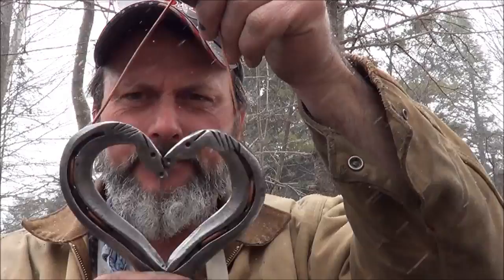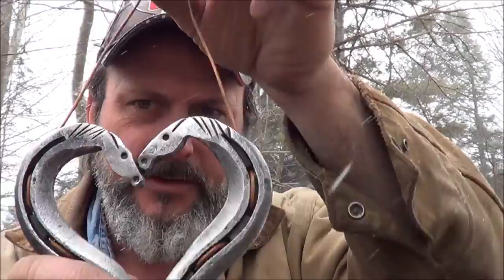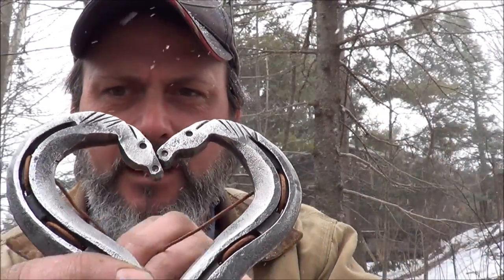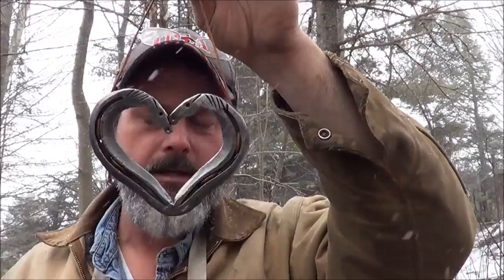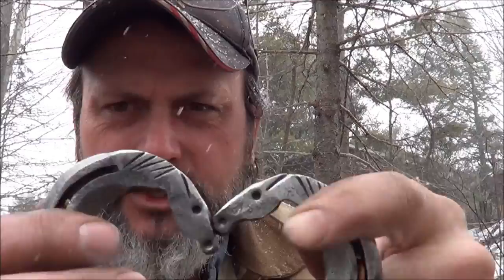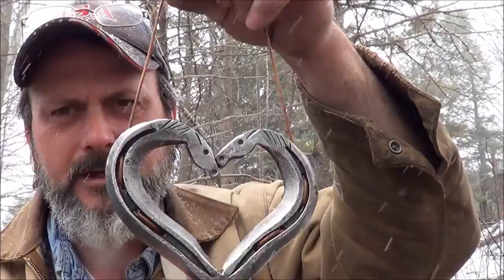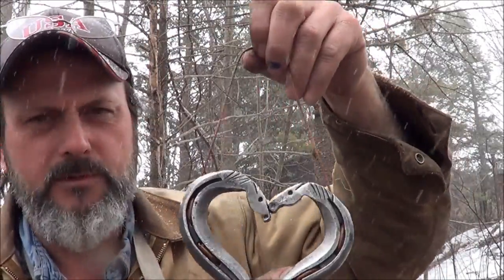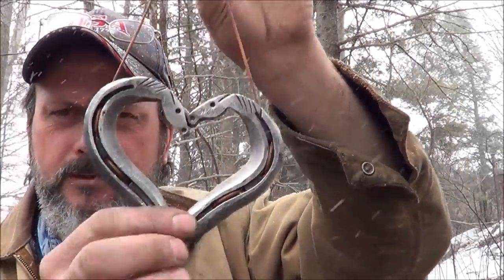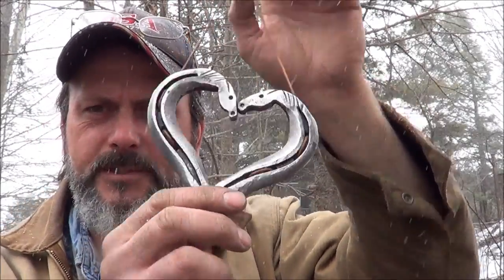Can't believe it's snowing — this winter is just killing me this year. Anyway, we got her all finished up: the kissing horses horseshoe heart. Don't give up until you're done, because I wasn't extremely happy with how it looked while making it, but it looks pretty good now. Having the cheeks a little more defined is the only flaw I see, but it still looks really nice and people love these things. A used horseshoe forged into what I call the kissing horses horseshoe heart — till next time, take care.